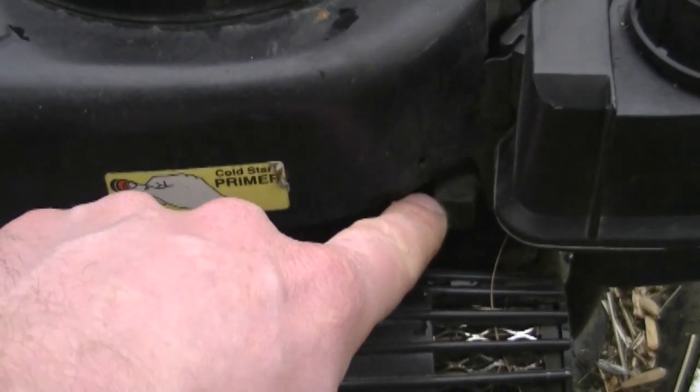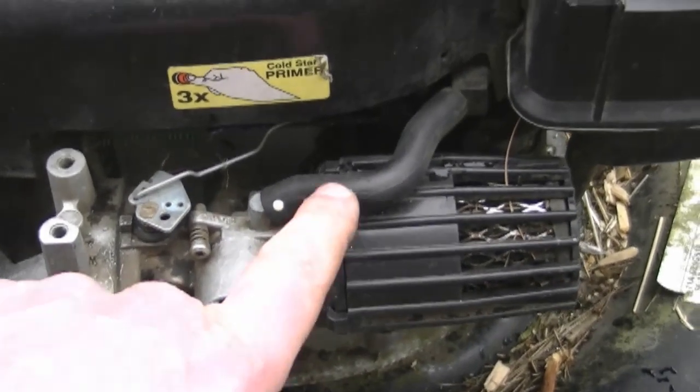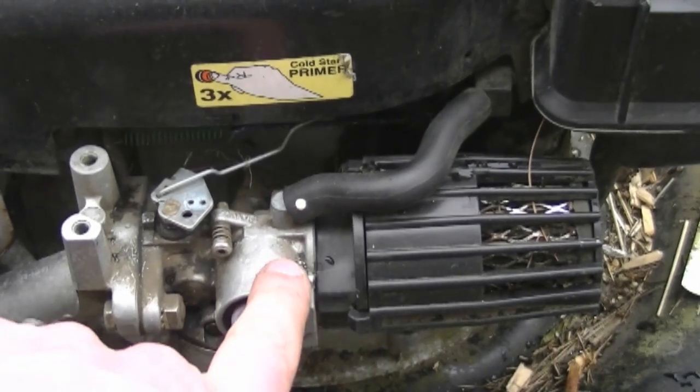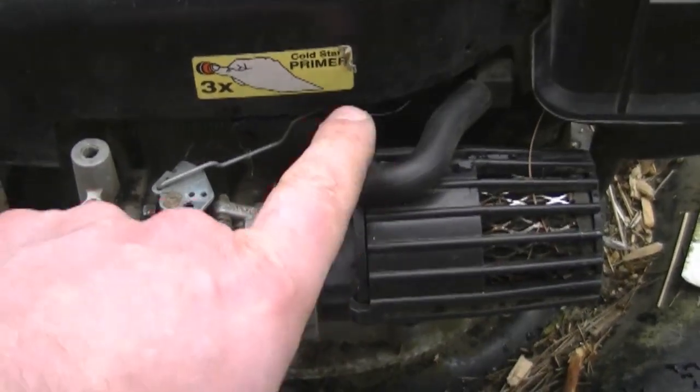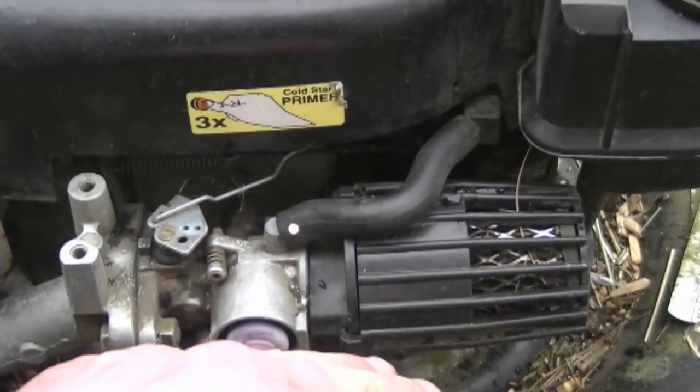Always check this - if you take the cowling off you can see a small tube under there that connects to the crankcase. Make sure it's not punctured or cracked. If the tube is broken, it's not going to stop your lawn mower from running, but it's going to spew out oil vapors and your engine is going to get really dirty.